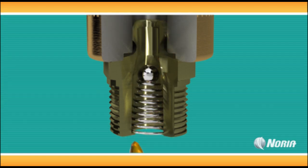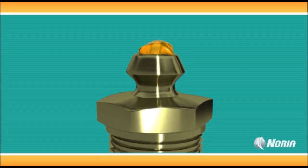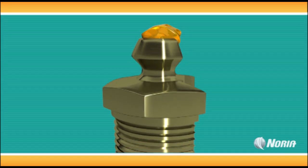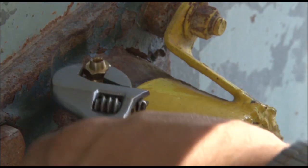If you notice grease coming out of the nipple connector after greasing, there is probably a particle preventing the ball from forming a proper seal. In this situation, do not apply grease. Adding grease could force the particle into the bearing, causing wear and damage. The grease fitting should be removed and replaced with a new fitting.